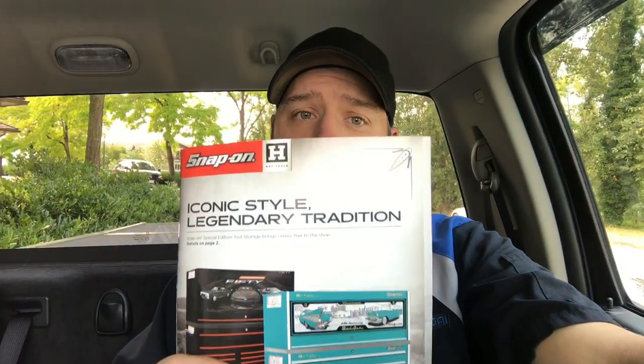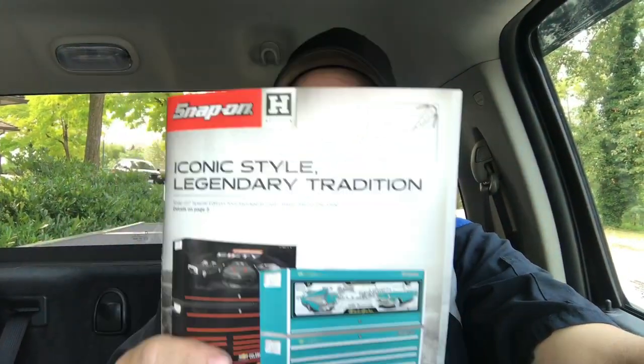Hey, what's going on everybody? Joel back with you for another video here on the Snap-on Tool Review. Today we are going to look at and review the August 2017 Snap-on Hot Tools flyer, so let's do it.